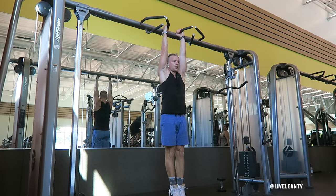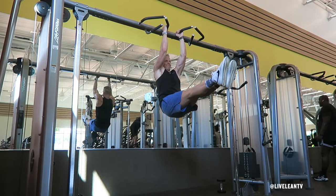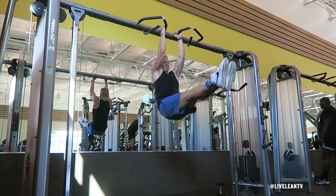Before initiating the pull-up, contract your abs and raise your straight legs with your toes pointed to create an L with your body. Keep your legs raised for the entire set.